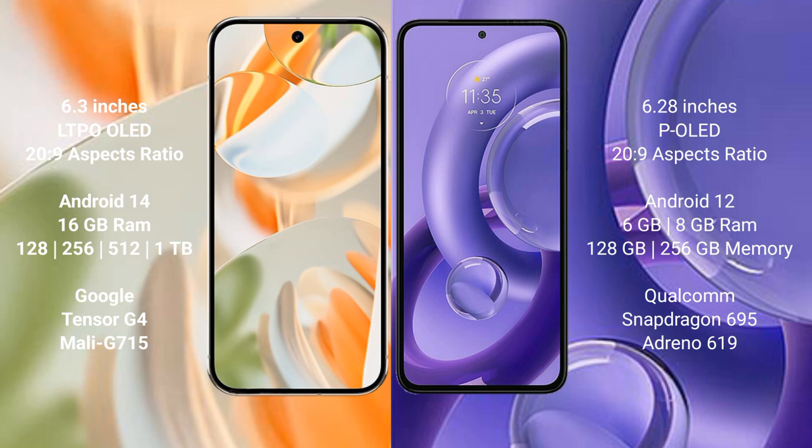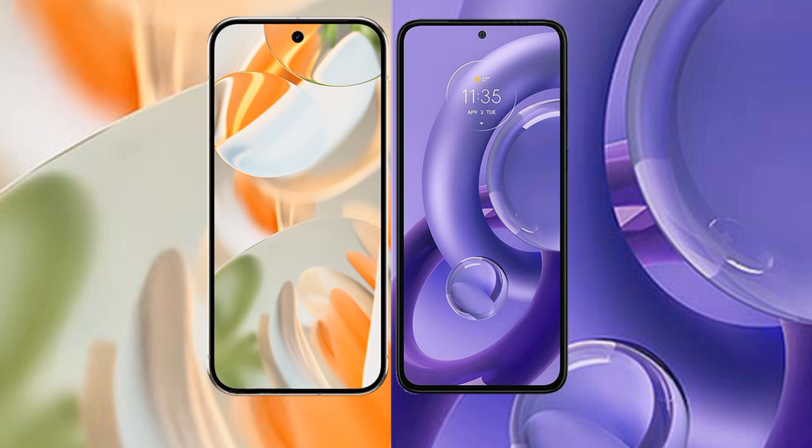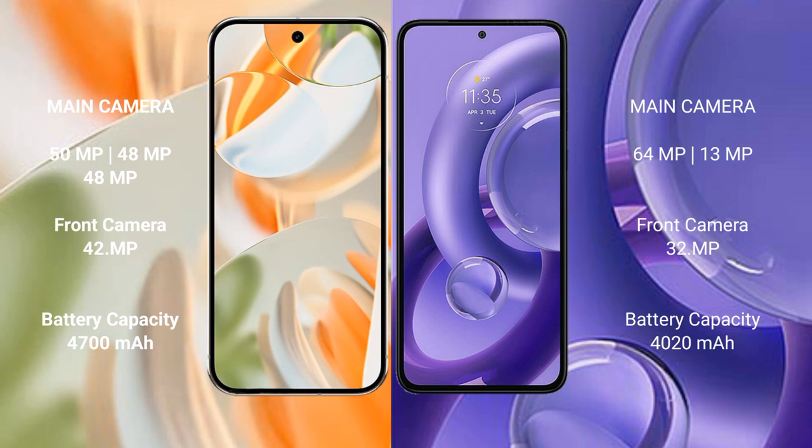The Motorola S30 new is powered by the Qualcomm Snapdragon 695 processor and GPU Adreno 619. The Google Pixel 9 Pro features a rear triple camera setup: 50MP plus 48MP plus 48MP, and a 42MP front camera.